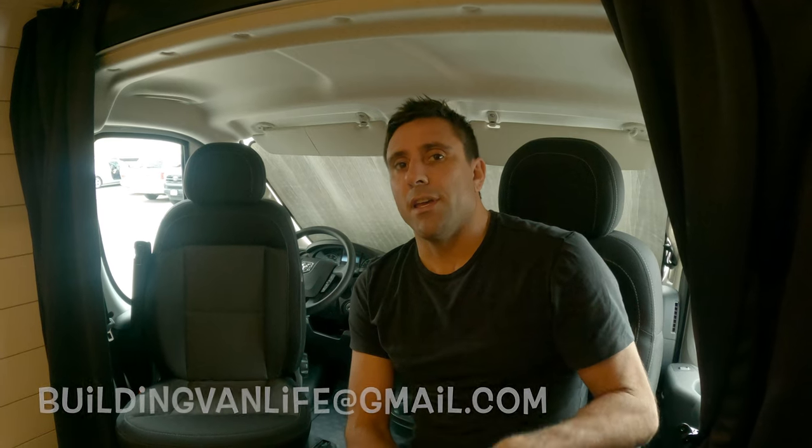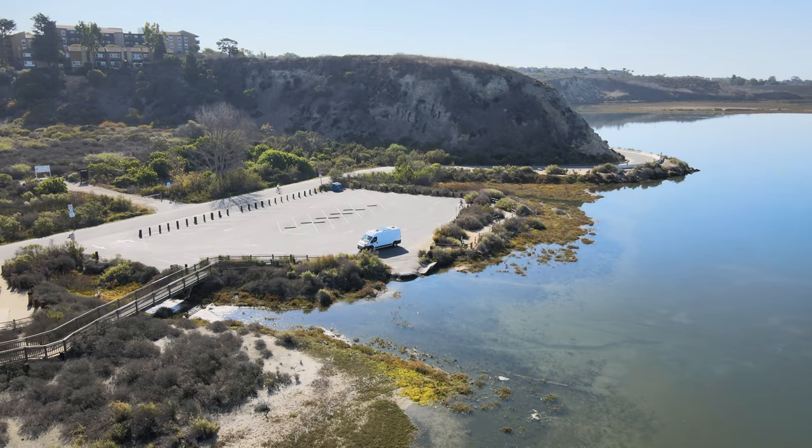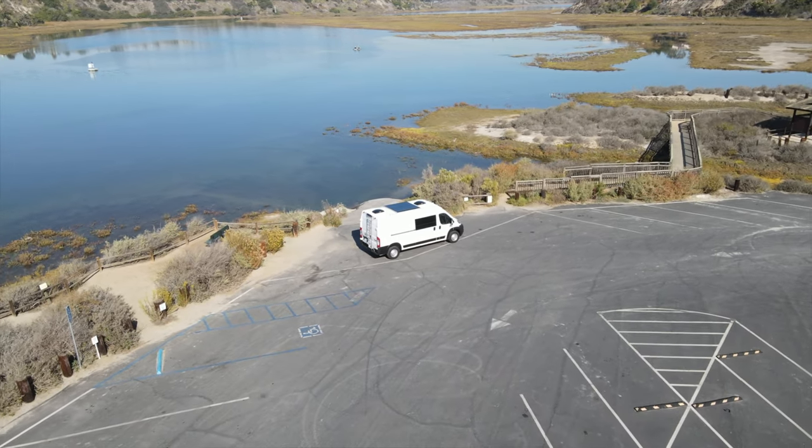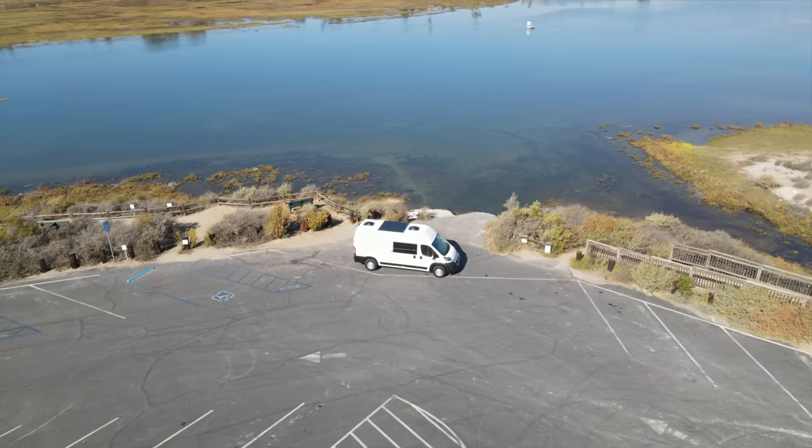Like I said, this van is for sale. I'll put a link in the description to the actual listing so if I adjust the price you'll have the most up-to-date info. If you're interested in the van you can also email me at the email address shown here. If you're interested in any of the products I used, I'll have links for most of those in the description below — and if I missed anything, just shoot me a comment. I usually try to reply to all comments. If you aren't already subscribed, I actually have a whole video series showing the whole build from start to finish from a blank cargo van. Also, I don't think I mentioned it earlier but this van is brand new — it only has 3,000 miles on it. As soon as this one sells, I'm going to be starting another van. Thanks a lot for watching, see you guys next time.